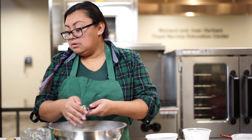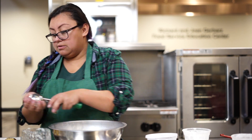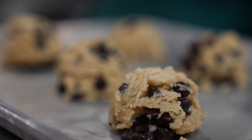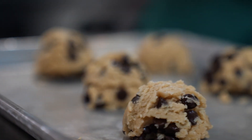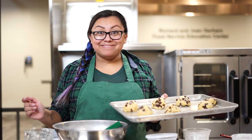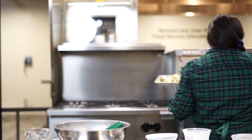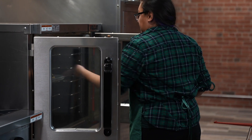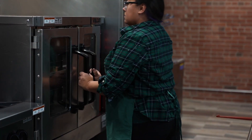Actually, it makes about probably seven. Well, let's go put them in the oven. Bake at 350 degrees for eight to nine minutes, then let them cool and finish baking on the sheet when you take them out of the oven.